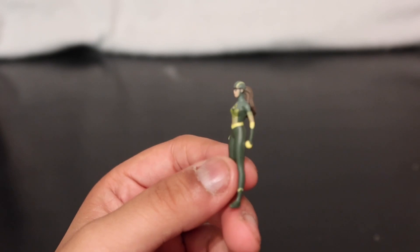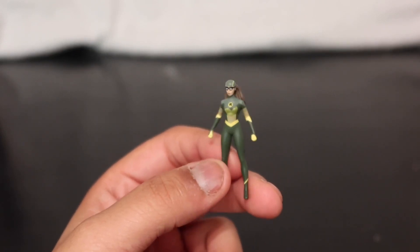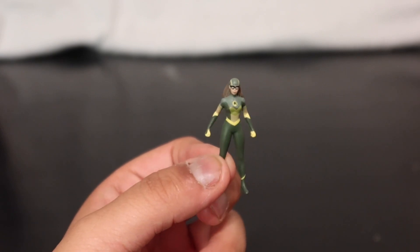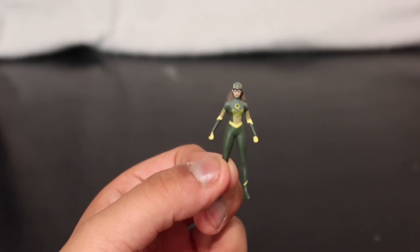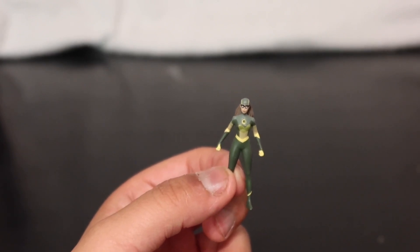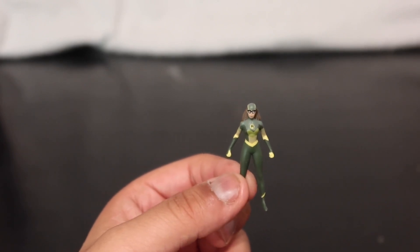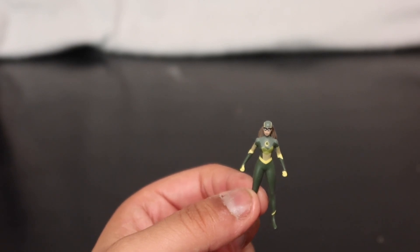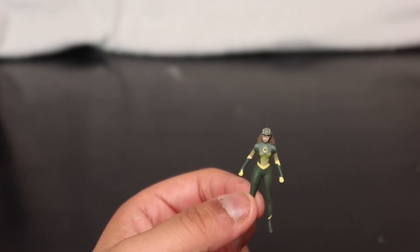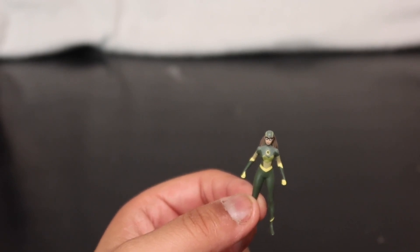It's so small it's hard to film. Yeah, last we've got a little itty bitty shrinking ray. In the comics, if you guys don't know, Shrinking Ray is actually a guy. The show really takes away from the comic book a lot — I personally haven't read the comics though, so don't quote me on that.